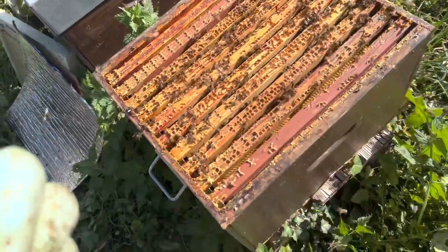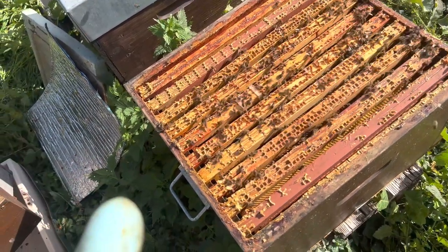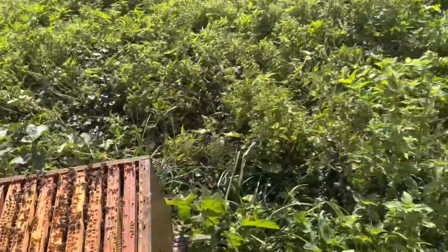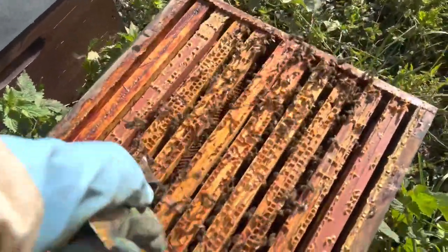I've opened the cage back up — well, I will open it in a second actually — and then she'll walk out overnight. So let me find my hive tool and drag that frame out again to show you.